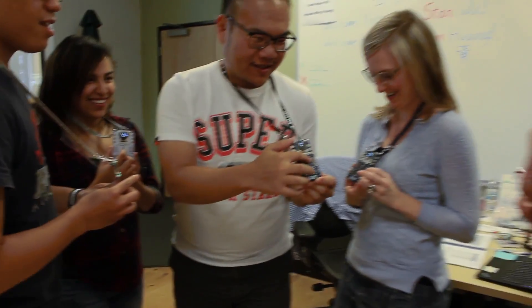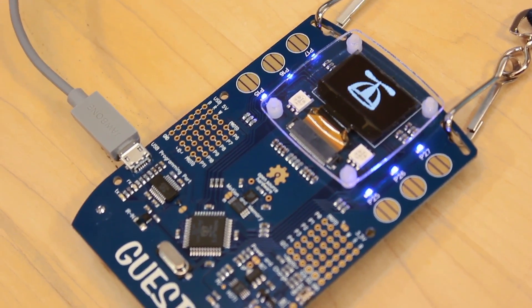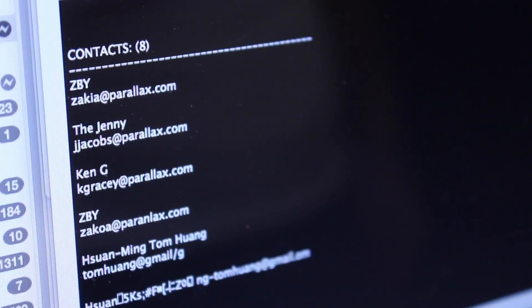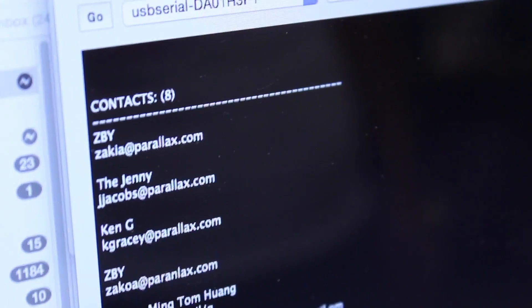After you've met all your friends at the event, you can go back to your computer, connect the badge, open up a terminal program, select your COM port, press a key, and then all the data stored in the upper 32K bytes of EEPROM will come back to your screen. At that point, you can copy it out, paste, or do whatever you want.